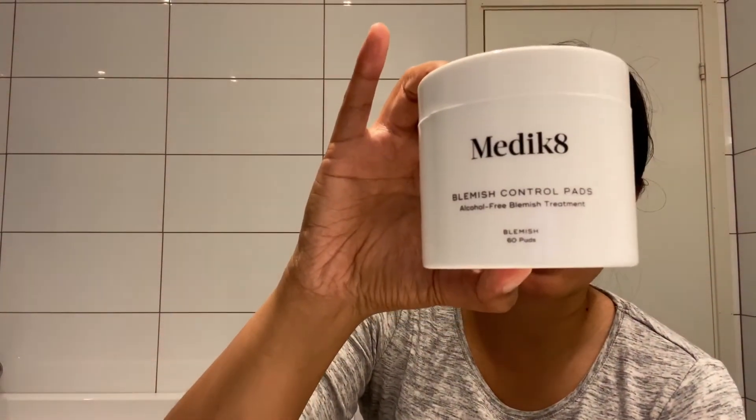Before I go, I want to share the products I use before bed. After the treatment, once I remove the gel, I use the Medicate Blemish Control pads — because I'm very prone to acne. I've been using Medicate products since January of this year and I really like them, though it depends on your skin type. I got these from SkinCity.no.